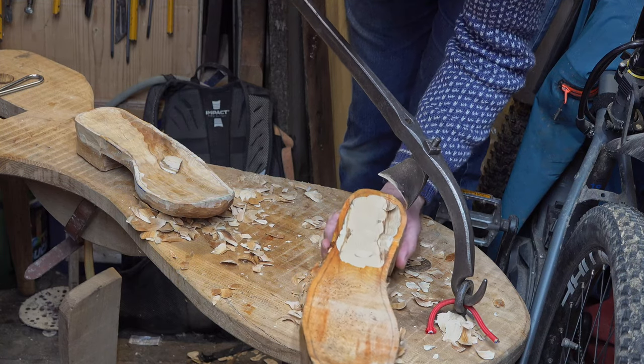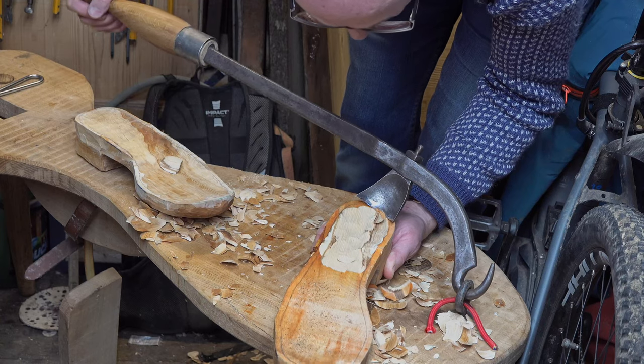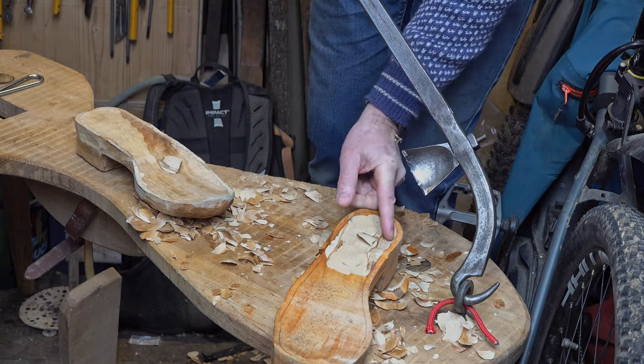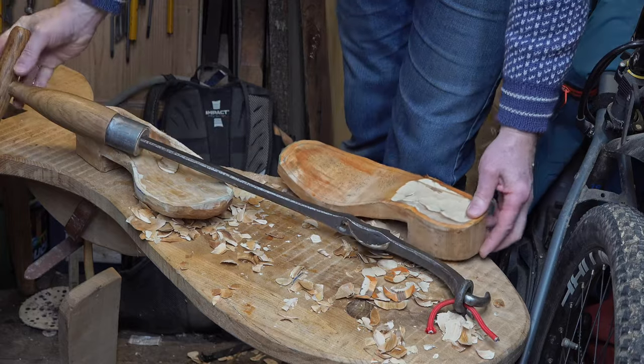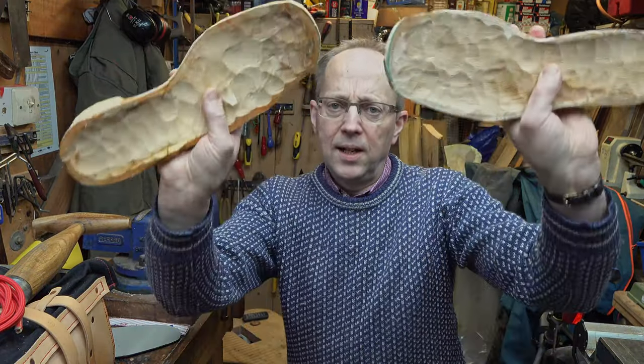I'll try to avoid grain run out here. As it happens, the edge will get rounded over so it doesn't matter too much, but it keeps things neat anyway. So that's what they're looking like at the moment.